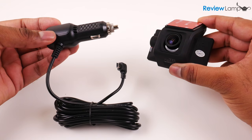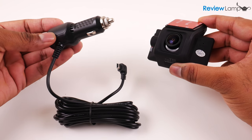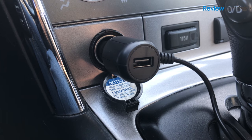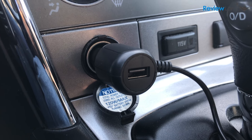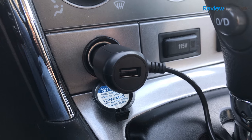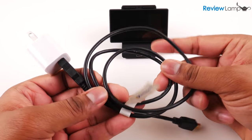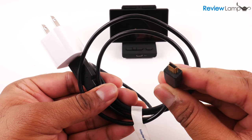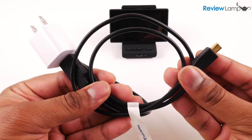Once mounted, it can be powered using the provided mini USB to 12V car lighter adapter. One really neat thing about this adapter is that it has a built-in USB port on the 12V end, so you can still plug in a USB charger for something like your phone. If you want to power the camera when it's not mounted in your car, you can use any AC wall adapter and a USB to mini USB cable.